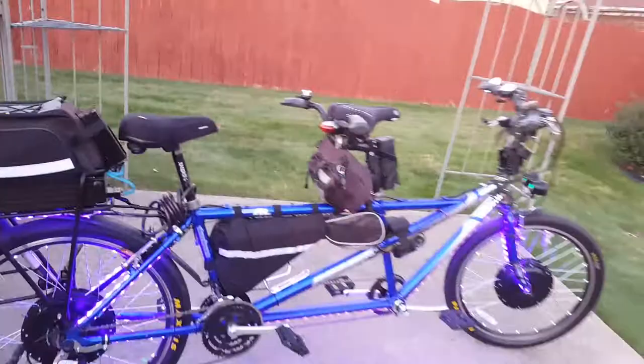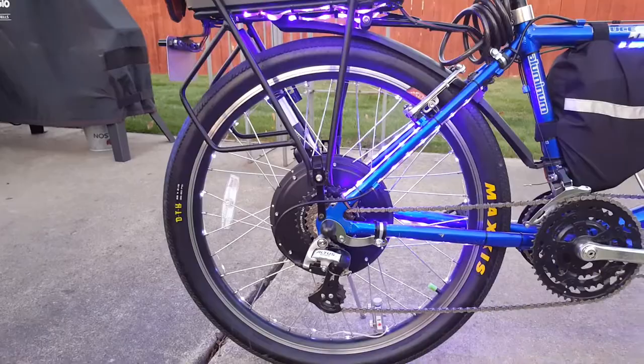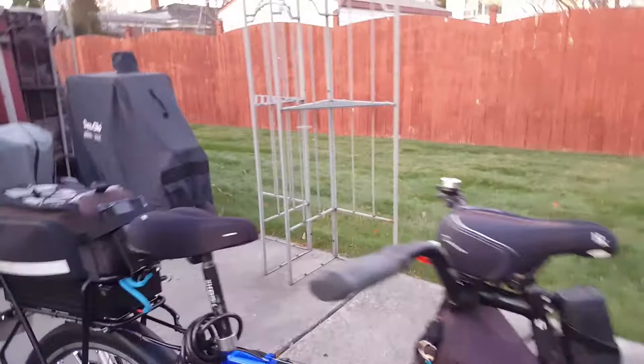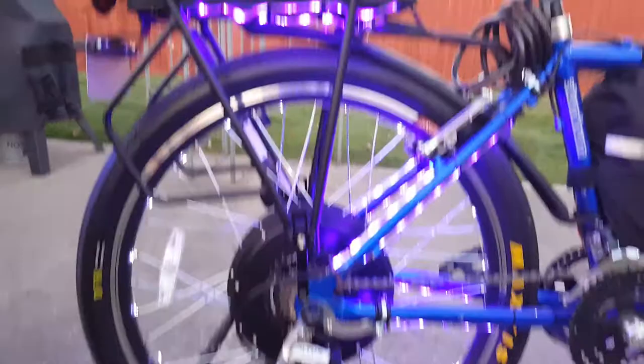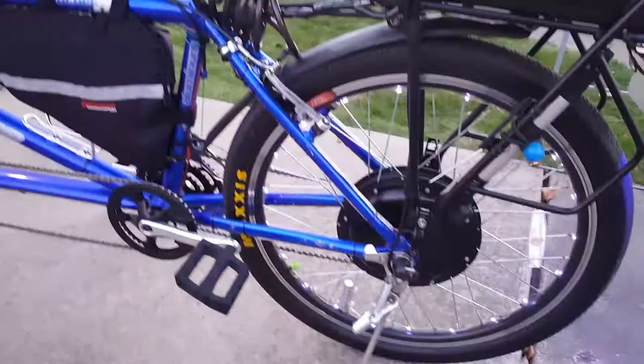Since this is a tandem, I put a second hub on it. First I had the front hub, which worked great. We were riding around during the Dream Cruise that goes down the main street near where I work. I've had this bike for about 17 years, slowly putting upgrades on it. I ended up fracturing the rear rim where I had put the second motor.